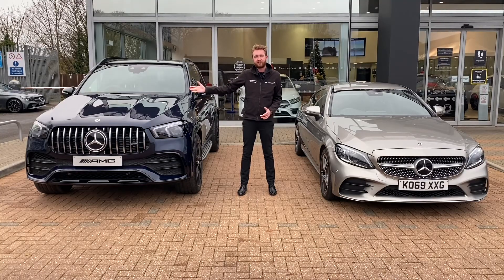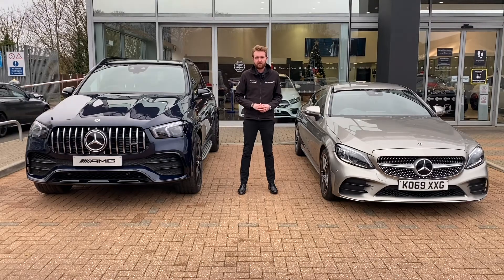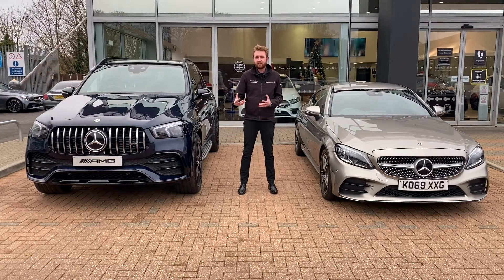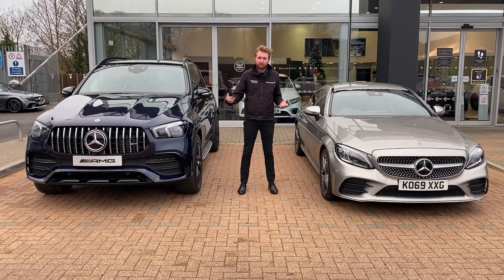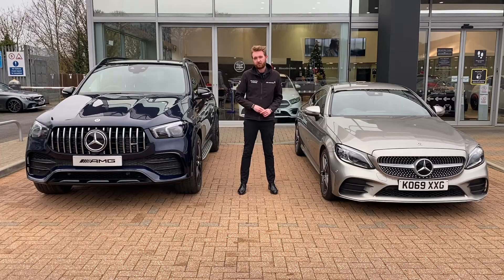EQ Boost has already made its way into the Mercedes-AMG model range, making its debut on the 53s and now starting to appear on some 63 models. I cannot wait to try that with the V8. The way this technology has been integrated so seamlessly into the drivetrain makes me wonder why it hasn't been standard-fit technology for years. To me it's a no-brainer — recovering energy that would otherwise be wasted and using it for a performance and fuel economy boost when you need it. If I could retrofit it on my own M272 engine I absolutely would.